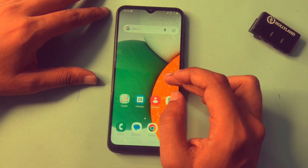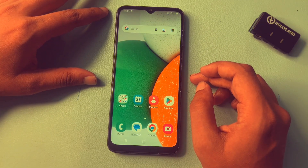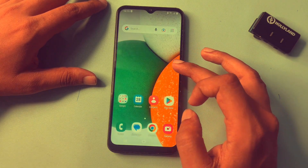Now you can see the Samsung Android smartphone has been completely unlocked. One important thing — if you have unlocked your Samsung Android phone with the help of this video, within one hour you will have to set a new PIN, pattern, or password lock. Otherwise, your previous PIN, pattern, and password lock will be reactivated on your smartphone.